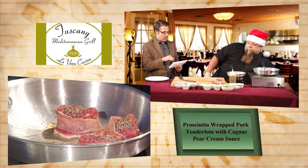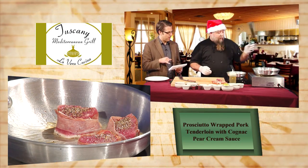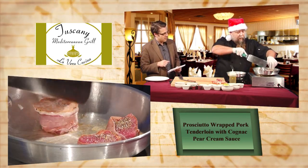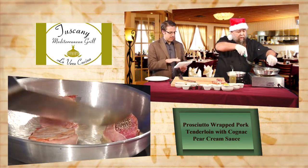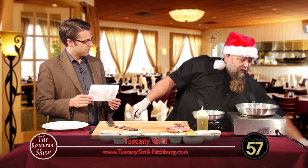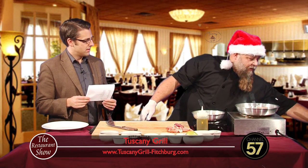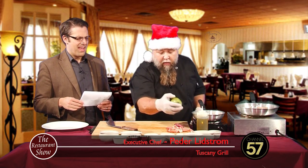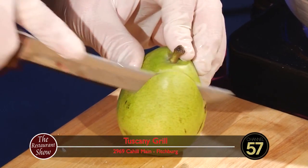Tell us about this cognac pear cream sauce. We actually have 16 different sauces that we can offer and we can pair them with anything you want. It's kind of like a build-your-own dinner — you choose your meat, choose your sauce, and then choose your starch as well.